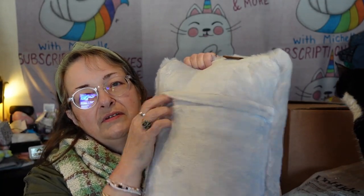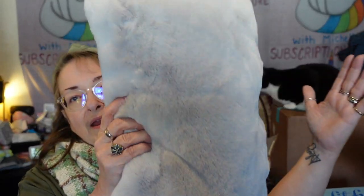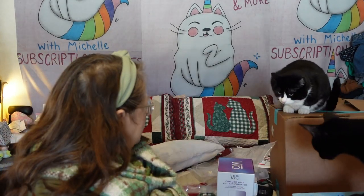It does have a nice concealed zipper so you can take off the faux fur and wash it. They suck the air out in the bag, but once you get it out it does fluff up nicely. It's a nice thickness and it is comfy — I just thought it was going to be about half again as wide and twice as long. It'll look pretty on my bed with all my pillows and cat stuffed animals.